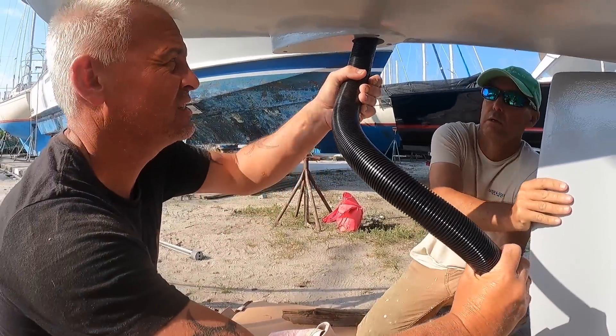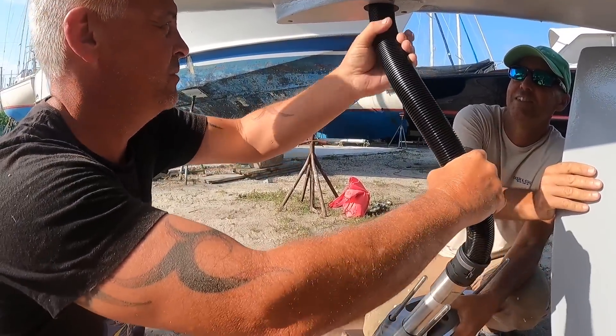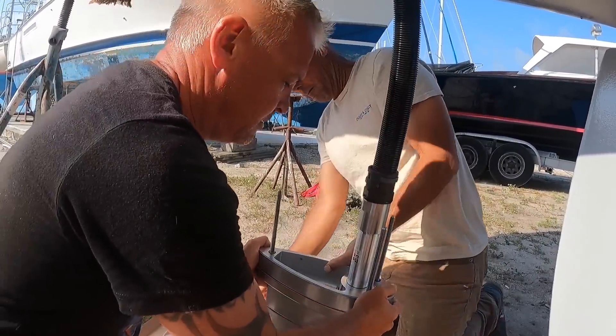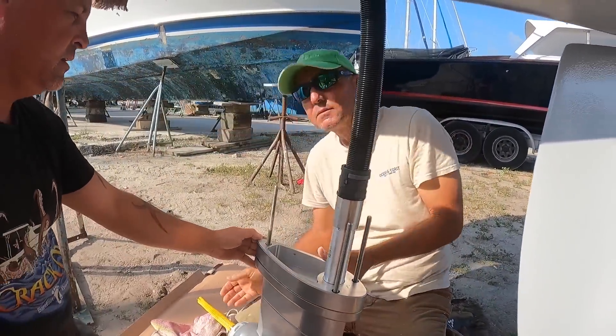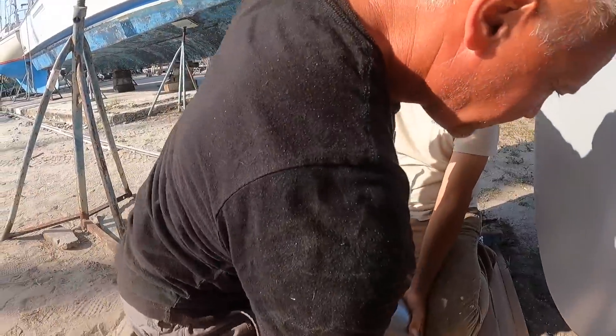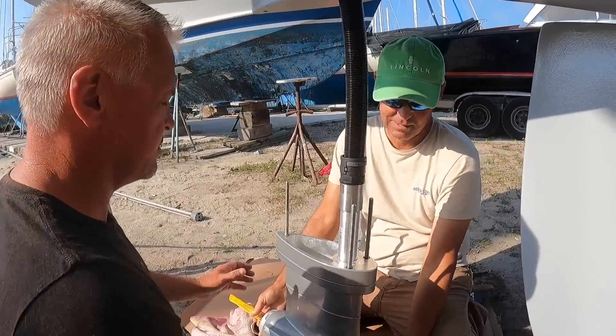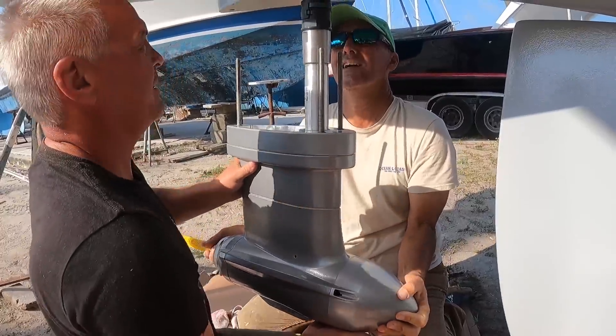Fingers crossed guys that this fits — otherwise I didn't do a very good job. That's why we wanted it to be nice and strong, because the whole motor is down there. Have you got your washers and nuts up there? Yes. All right, we're on the way.